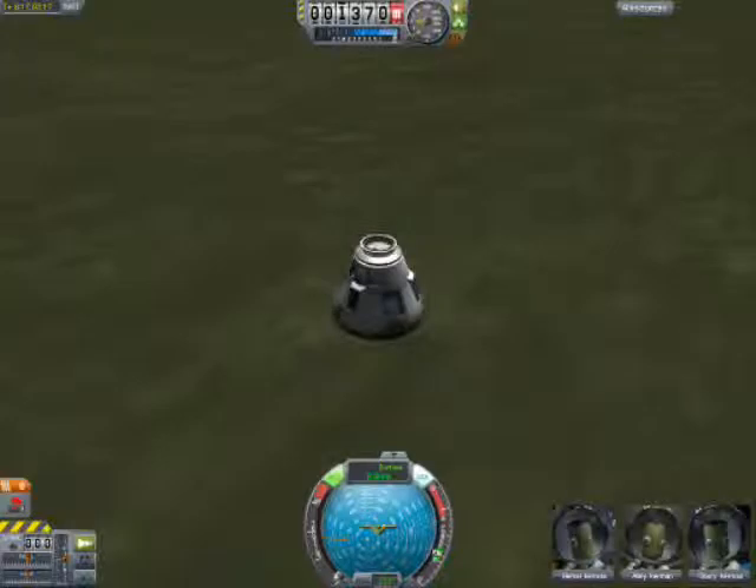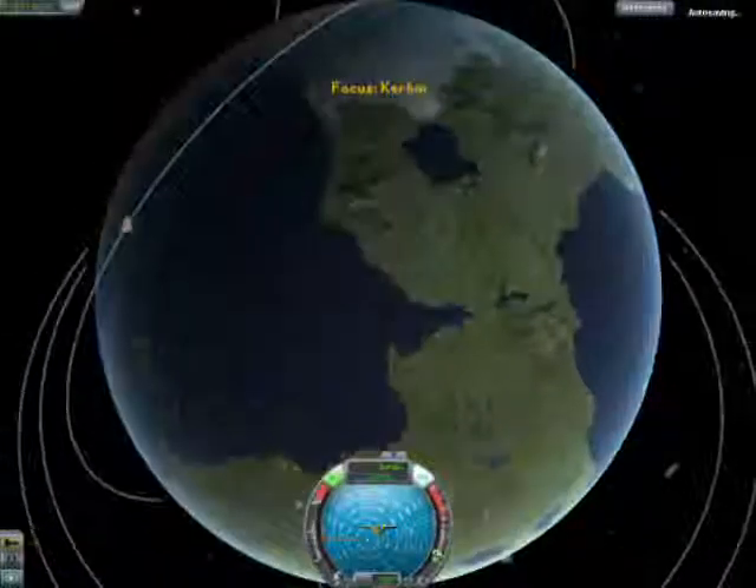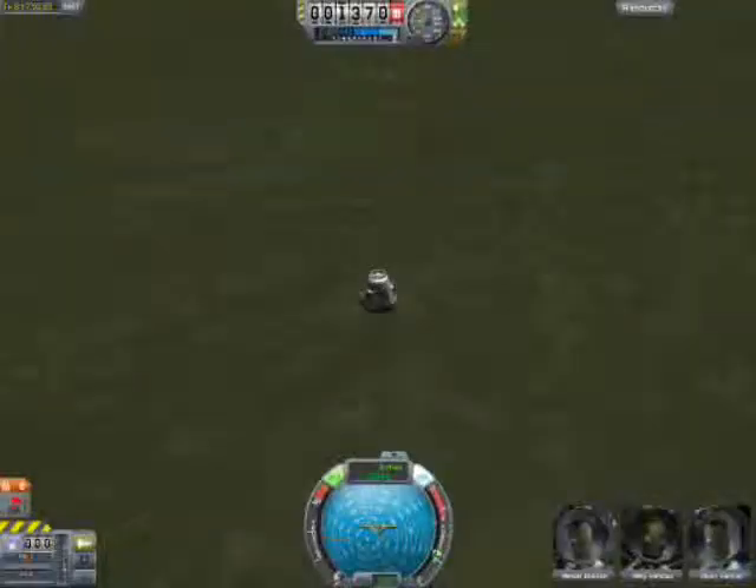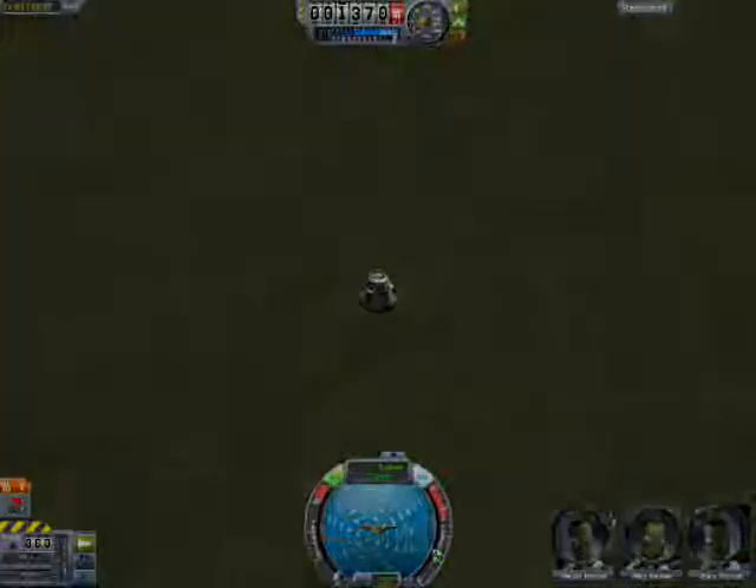And that marks the end of the Apollo-Soyuz project. So like, favorite, subscribe, share, all that jazz, and we'll see you next time on the next Kerbal Space Program video. There might be another Apollo-Soyuz project. Bye!